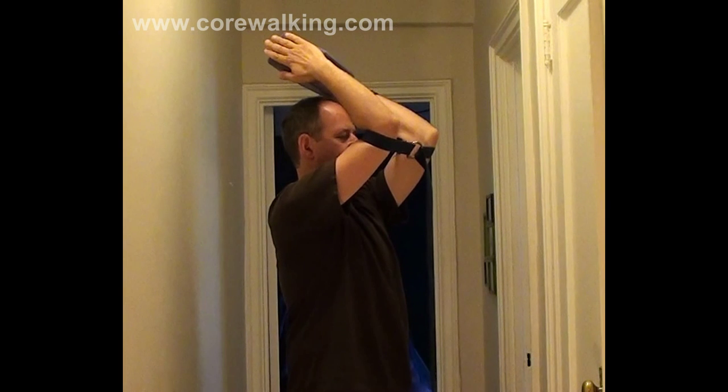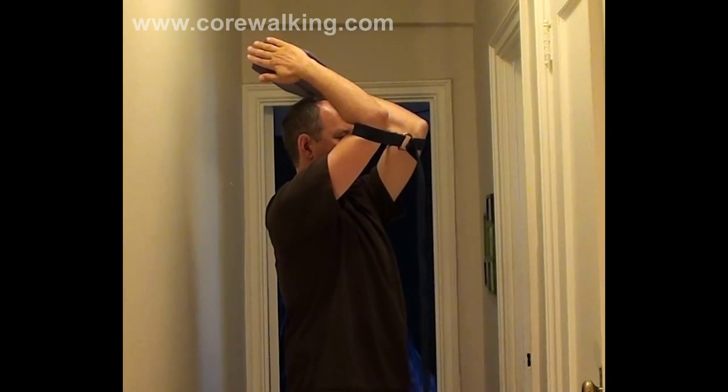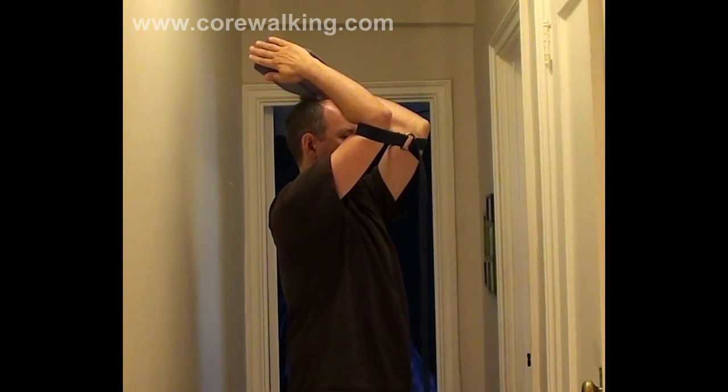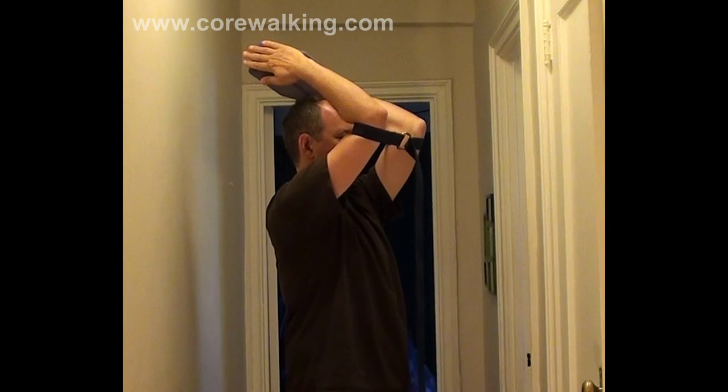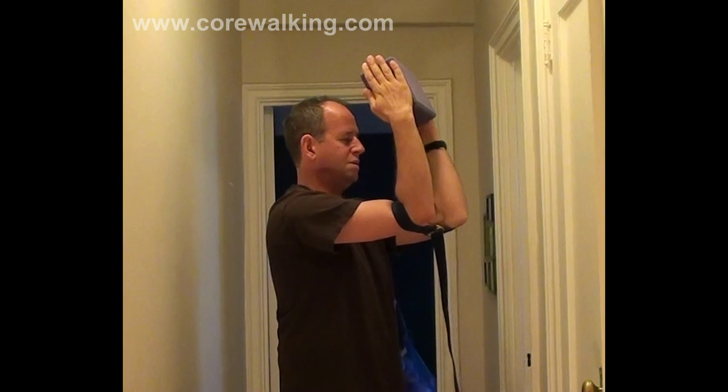Don't go too fast, and you don't have to go too far. You can go all the way if that's available for long, loose lats. My lats are not strong — that's an issue for me. I'm trying to build strength in them, so this is a relatively easy exercise for me to go into deeply.